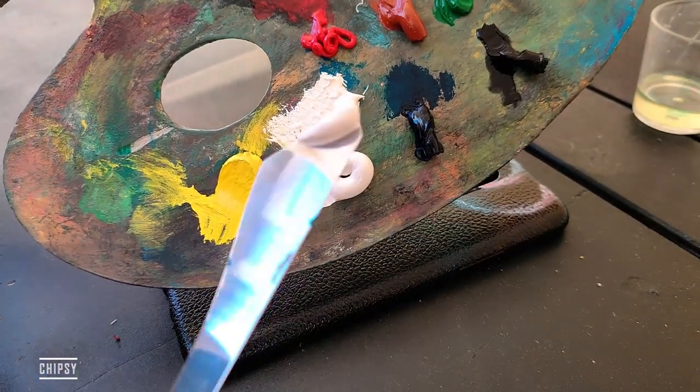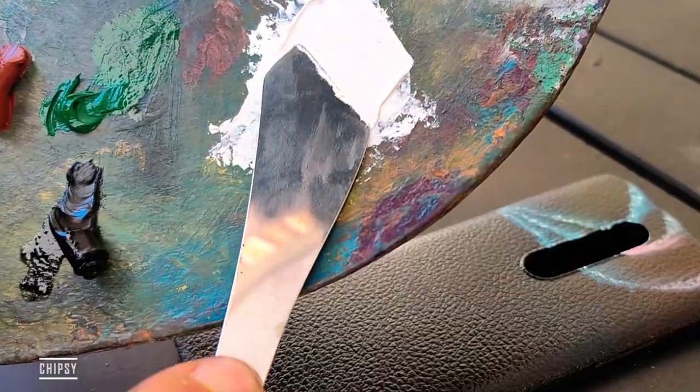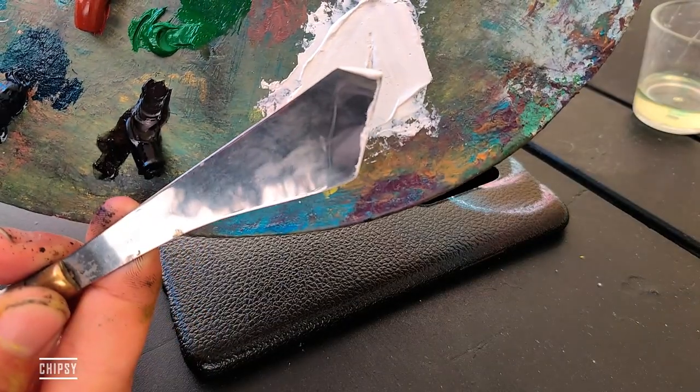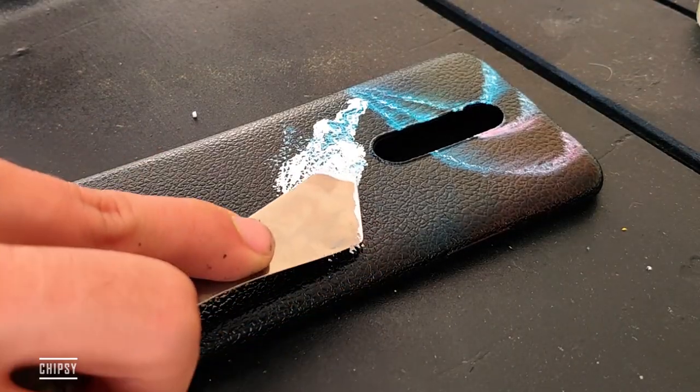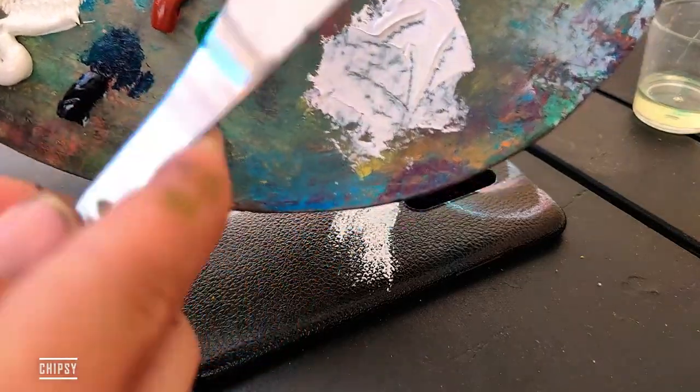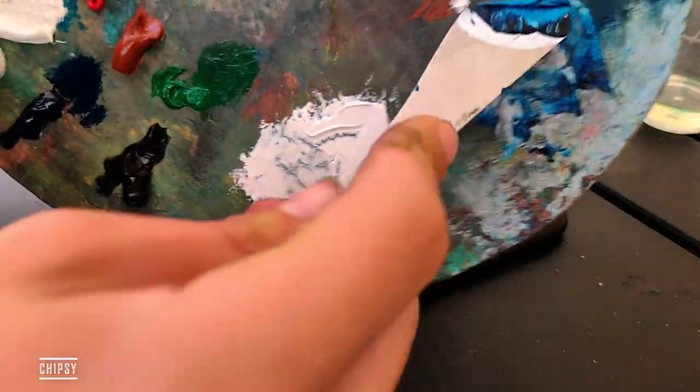And now we have to take some white. Take some white, take some dark blue, and just mix it together.